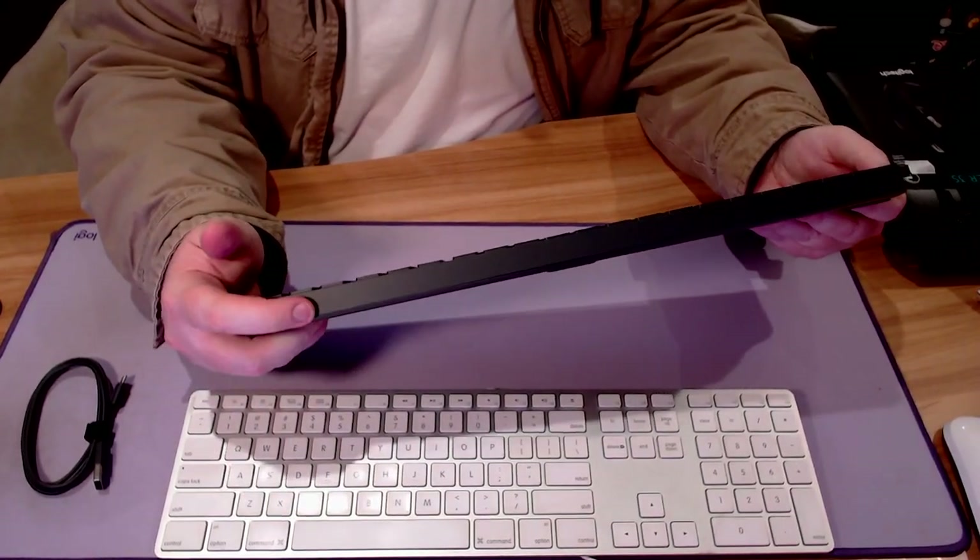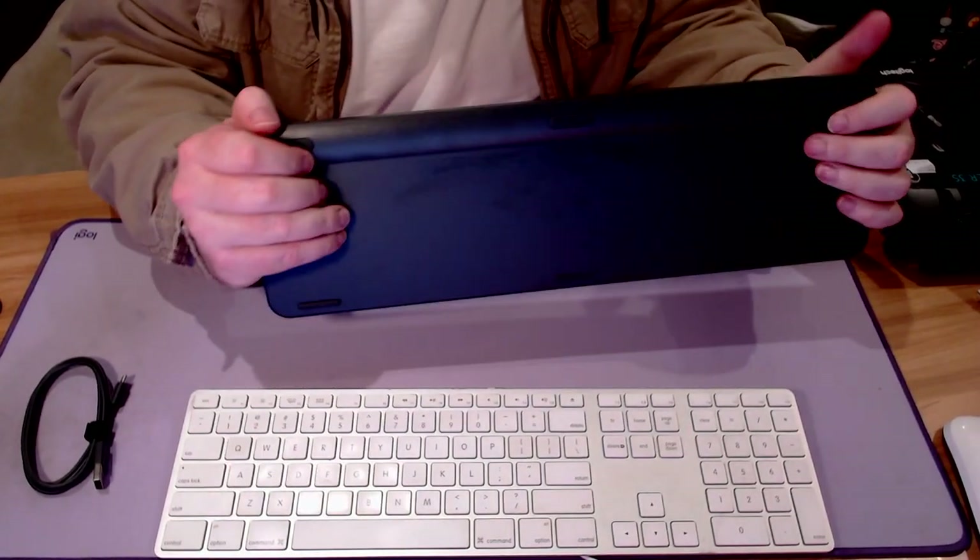And that's where I think we'll leave the video for today. I was thinking of going through the install process on the Mac, but that could potentially be quite tedious. Thanks for joining me on this unboxing adventure, and I'll see you on the next video. Bye guys.